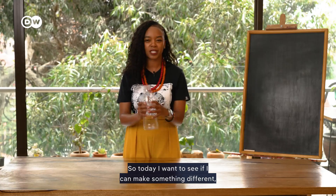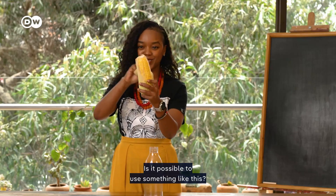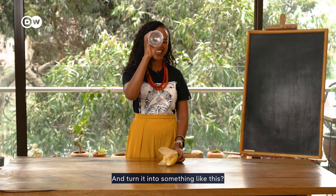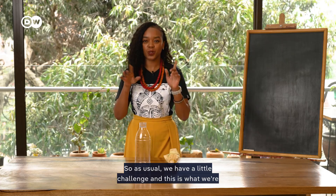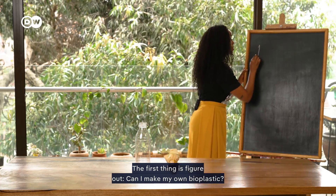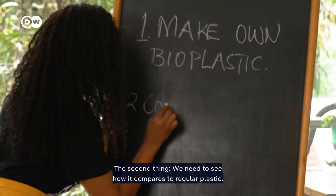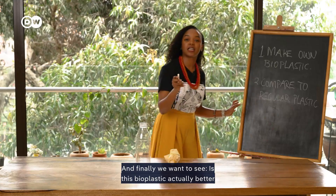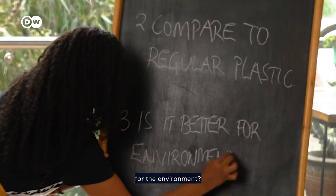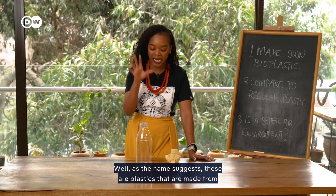So today I want to see if I can make something different — bioplastics. Is it possible to use something like this and turn it into something like this? We have a little challenge: first, can I make my own bioplastic? Second, how does it compare to regular plastic? And finally, is this bioplastic actually better for the environment?